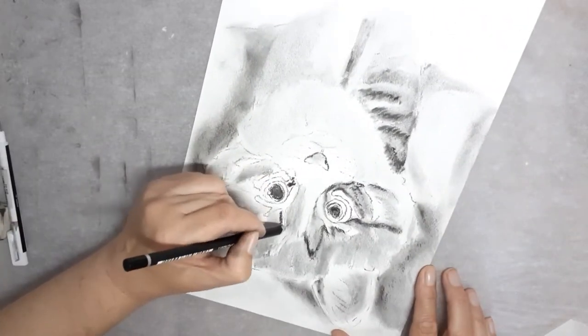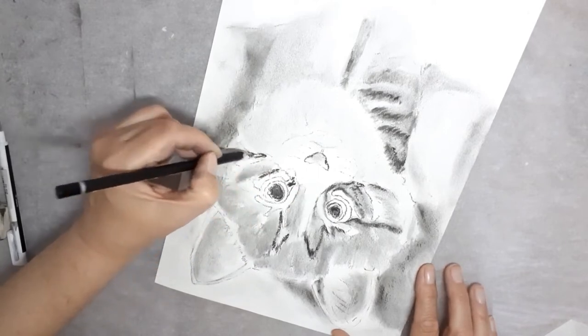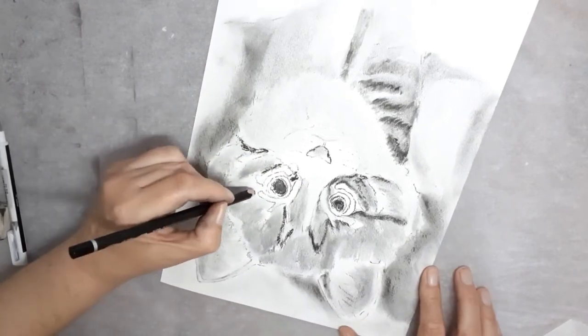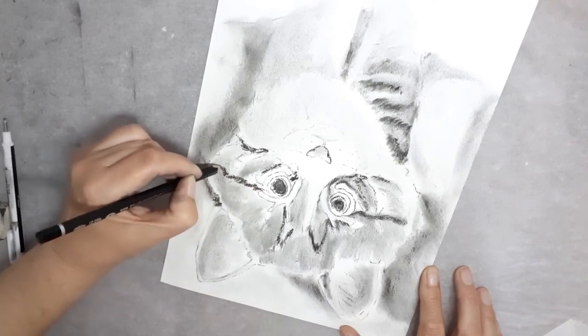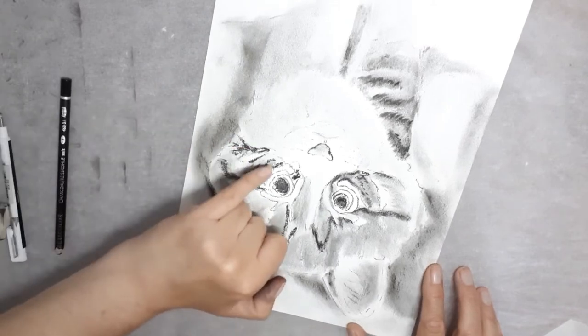Sometimes it's better to do the eyes upside down so you can concentrate on the shapes rather than the eyes themselves. So I've turned the picture around. I also find it easier to work on one side rather than stretching across the picture.